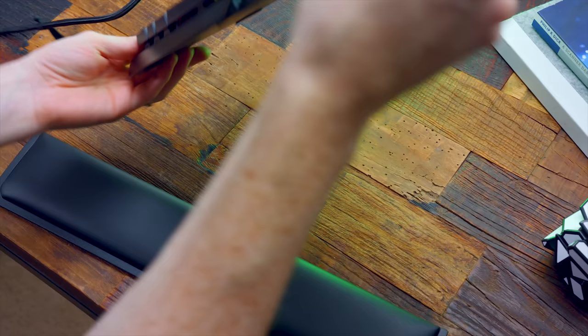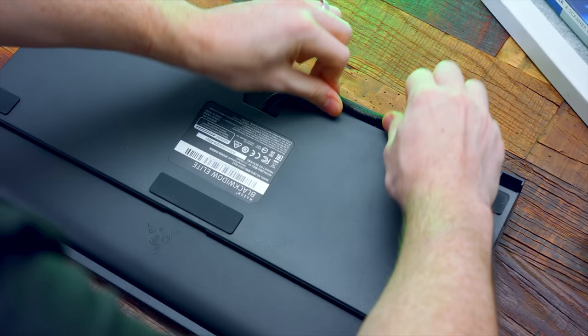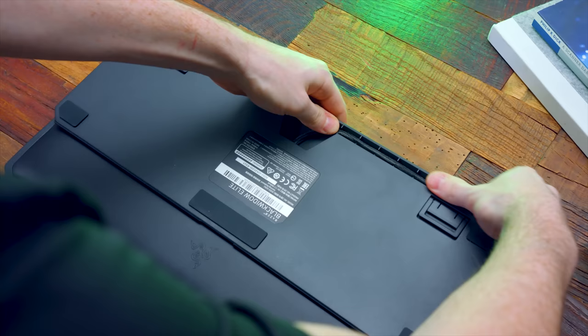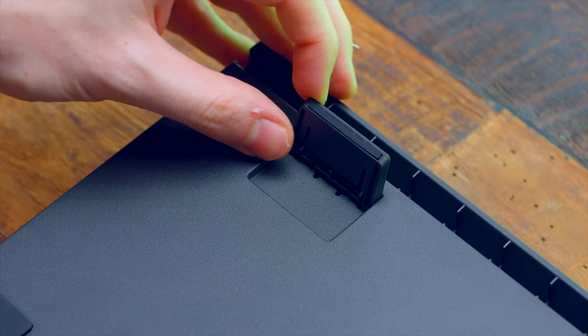Flipping it over underneath, we do have five rubber pads to prevent it from sliding around on your desktop, and a three-way cable gutter so you can manage and route this really thick cable. Now this cable is very stiff, and since it is so thick, it's not the easiest to route and actually kind of annoying — you're going to have to bend it quite a bit, which isn't too pleasant. You can route it out the top of the keyboard or the left or right side.